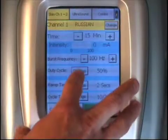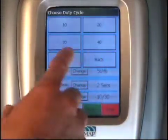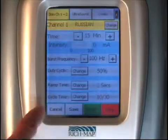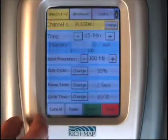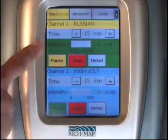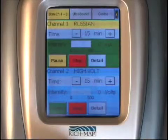You're able to select the detail button which controls all aspects and parameters of the stem for channel one. To change the duty cycle, you simply depress the change button and select the duty cycle of your choice. The ramp time and the cycle time follow the same sequence. Once those parameters are set, you select the start button at the bottom of the screen, which will illuminate the stem channel one with a green background indicating the unit is live and ready to go.